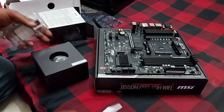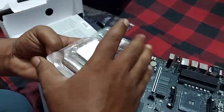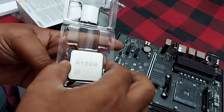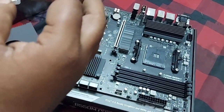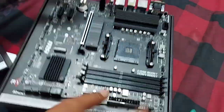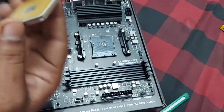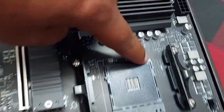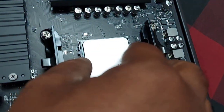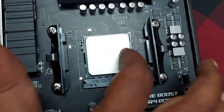SMPS is Switched Mode Power Supply. This is the complete CPU — this is our computer. First, we fit the AMD processor in the motherboard. If you fit it, you will fit it correctly. The corner is correct — we fit it. You can see it in the motherboard.